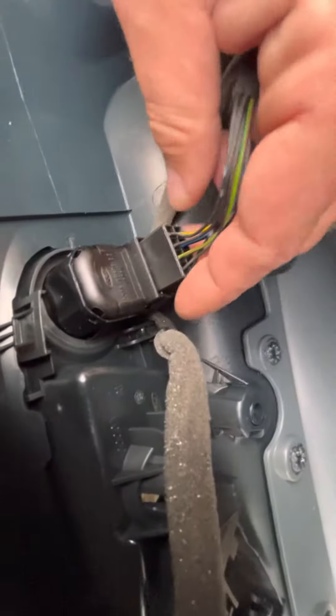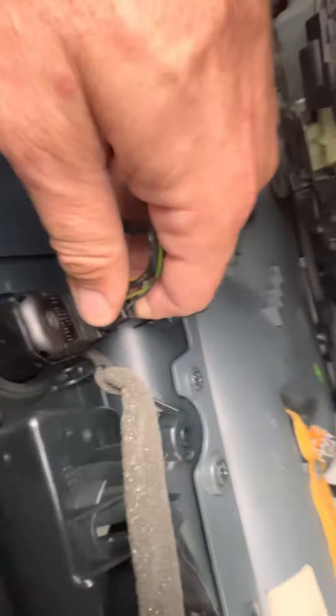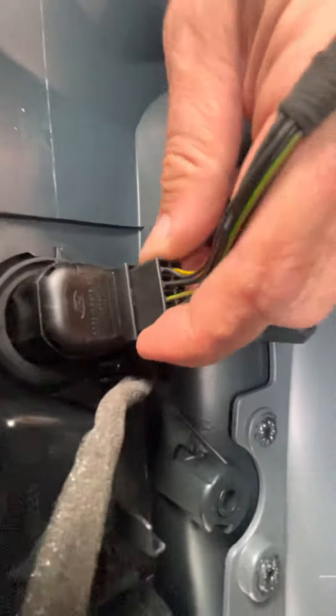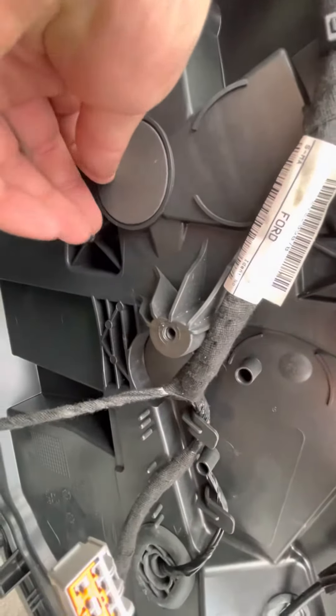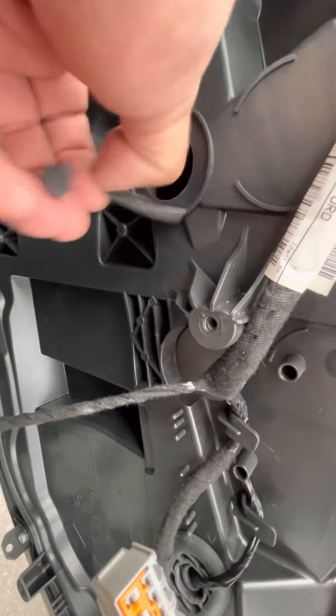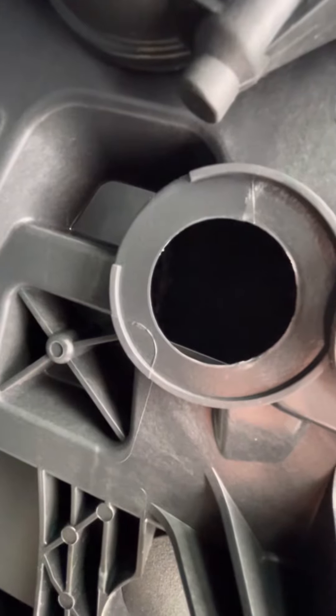You've got electric windows and electric mirrors. When you get to it and you want to do the window, take these little plastic covers off — there's two, one there and one there. Wind the window down to the bottom so you can see the two 10mm bolts. Loosen them off and clear the glass out. You have to take this trim off at the top.